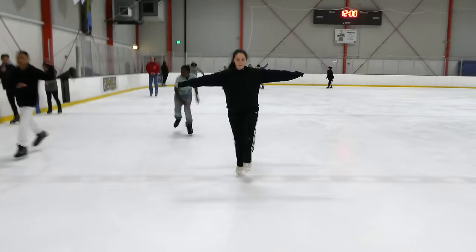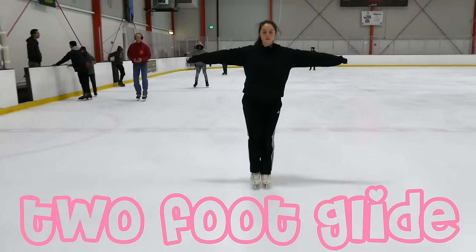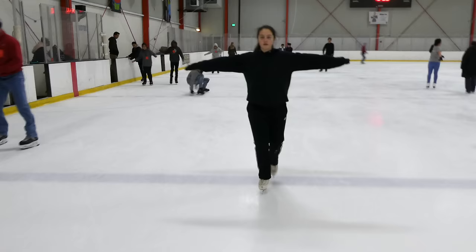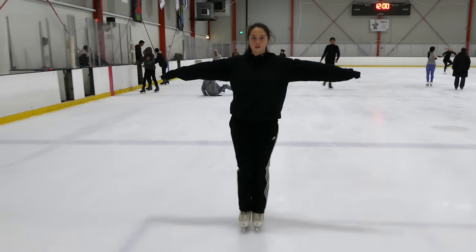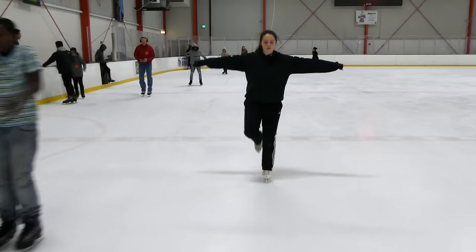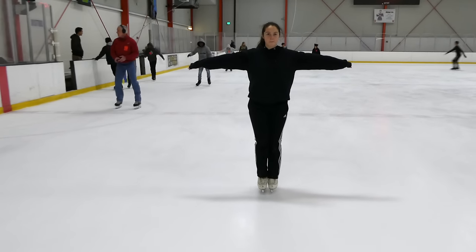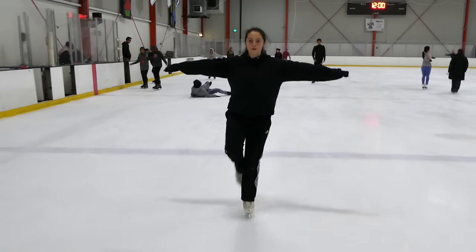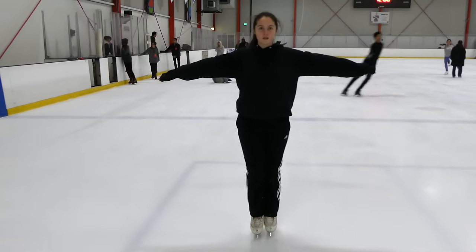Now that we have marching and falling down, it's time to test our marching skills with a two-foot glide. It's really important to make sure we tied our skates properly. We want to balance on those two skinny blades by putting our feet together, squeezing our butt cheeks, and marching then gliding while staying strong with your core.